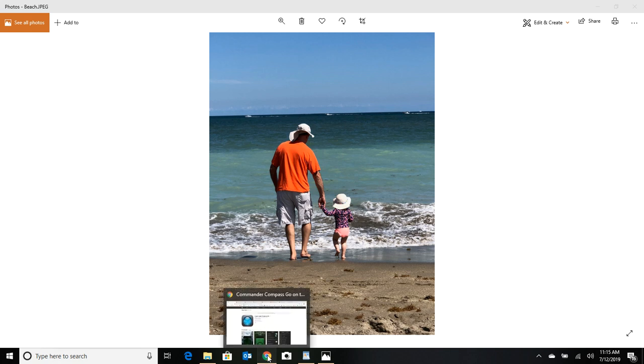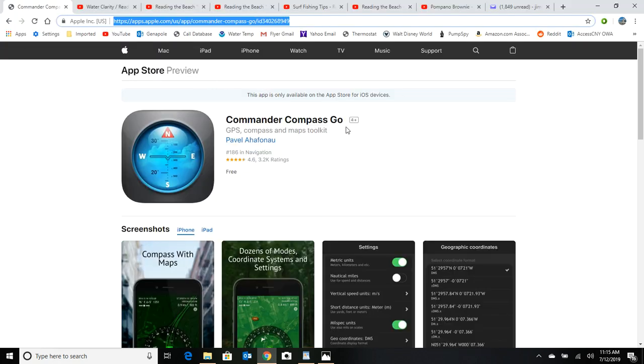Let's quickly review that app you can get for Android or Apple — it's Commander Compass Go. It's invaluable for me; it allows me to pinpoint my spot on the beach and walk back to it a day later, a month later. It's free and it's an excellent little app — highly recommend it.